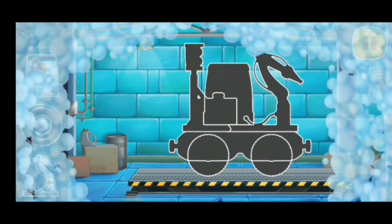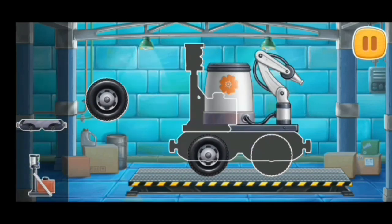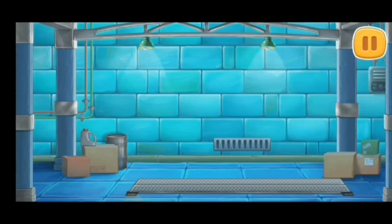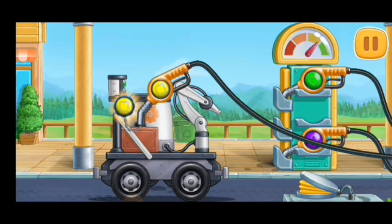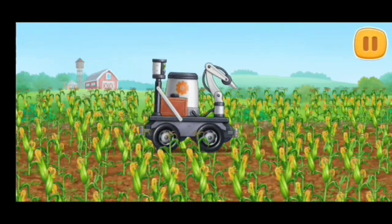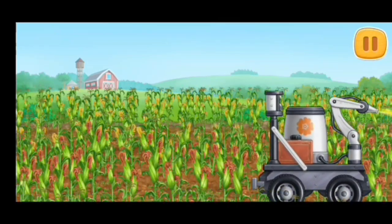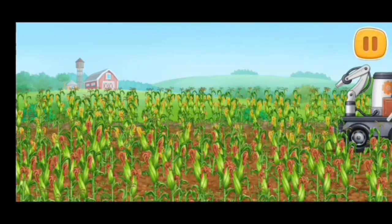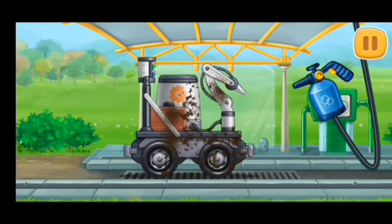First, let's assemble a pollinating machine. Let's fuel the pollinating machine — press the pump. Let's pollinate the blooming corn to get more crop.